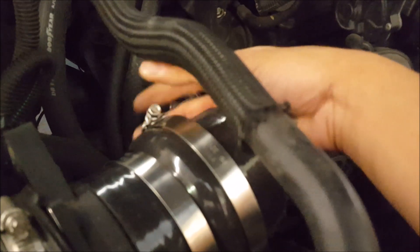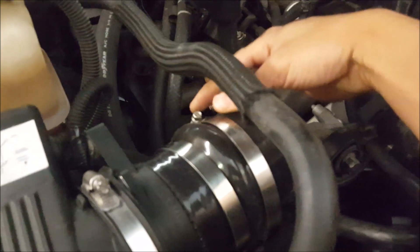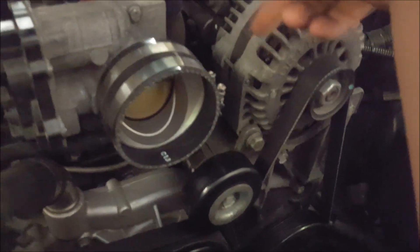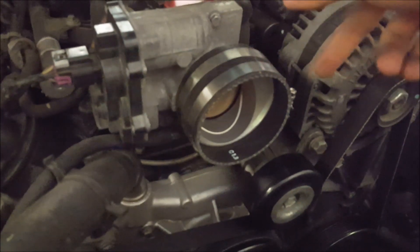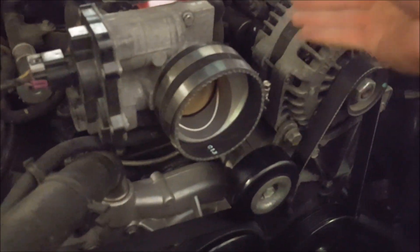One thing I always make sure when I put couplers on: make sure the fasteners are easy to get at. It's going to be easier here as opposed to having them over on the other side. Whenever you're putting these on, make sure you can easily access them if you ever have to service this.